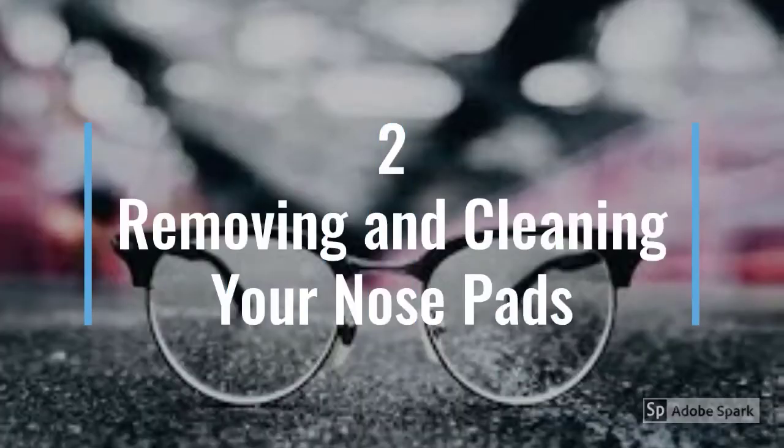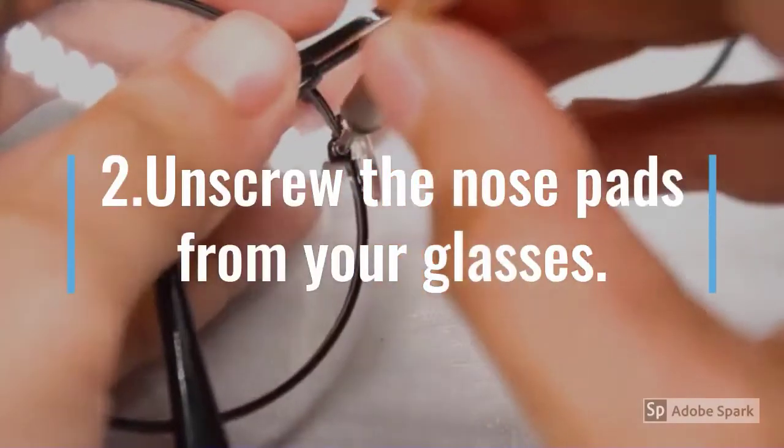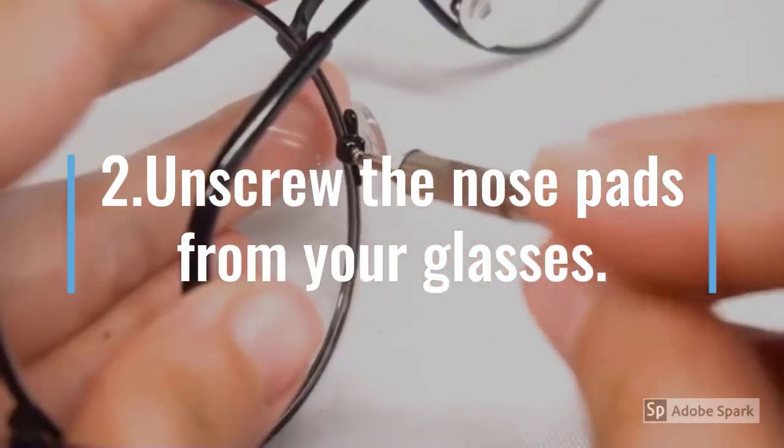Method 2: Removing and cleaning your nose pads. Wash and dry your hands, then unsecure the nose pads from your glasses.